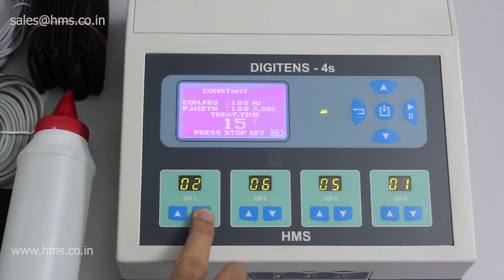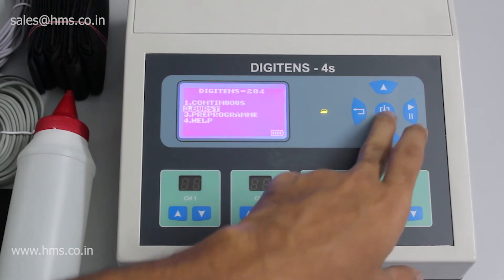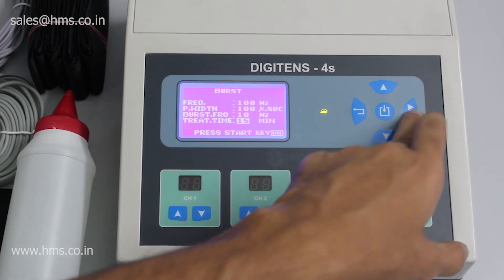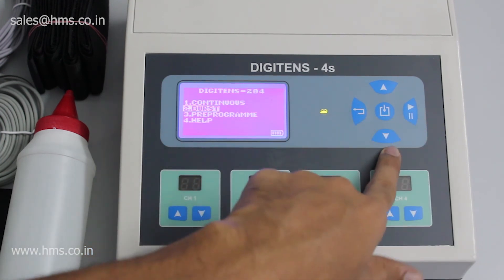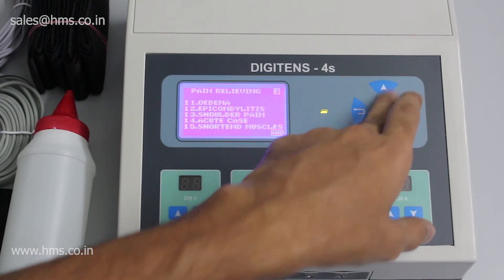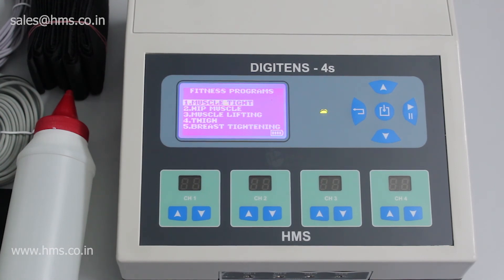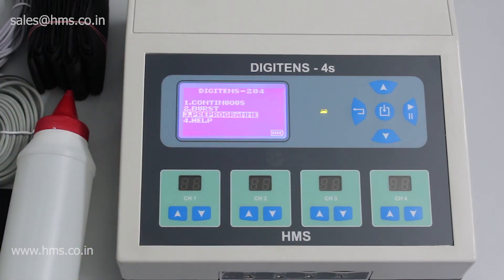That's the main advantage of digital TENS. Now let's look at burst mode — in burst you can set your frequency, pulse width, burst frequency, and treatment time. You can also change the intensity separately in burst mode. Moving on to pre-programs: there are two sets — the first is for pain relief, which contains 15 pre-programs, and the second is fitness programs with 5 different programs, giving a total of 20 pre-programs built into the DigiTENS 4S.